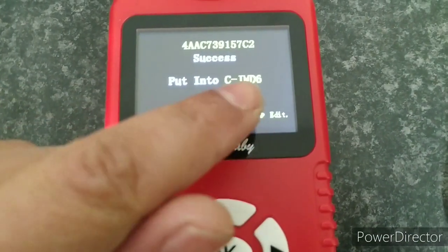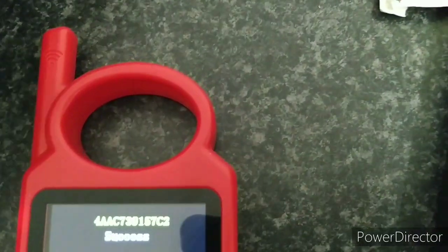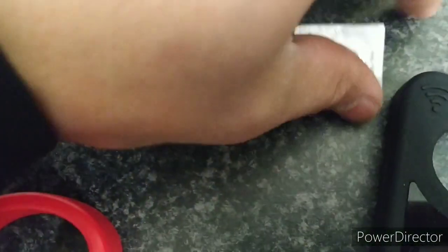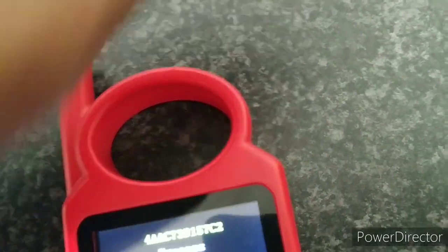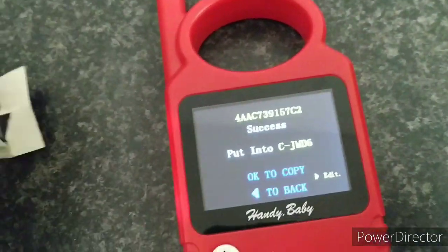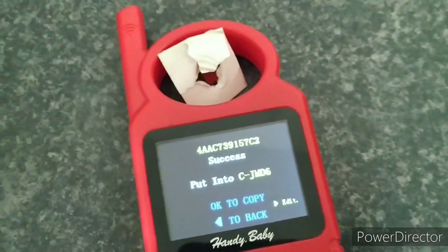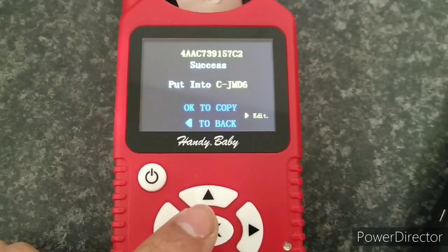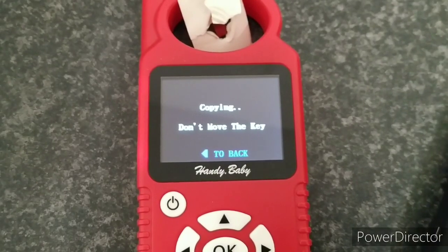It says 'put in C-JMD6 — the JMD ID46 transponder — and press OK to copy.' Instead of the C-JMD6, we're going to use the S-JMD super chip from JMD. I place the chip in the carry case rather than holding it in my fingers, since fingers can sometimes block the signal — that way it gets a good read. Press OK to copy, it says 'copying,' and then — success.